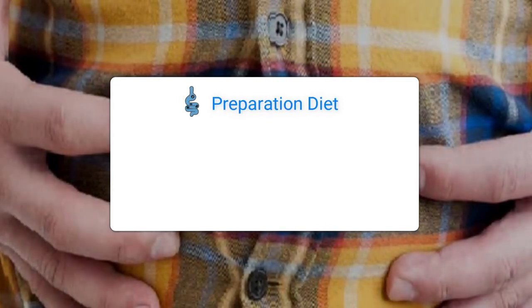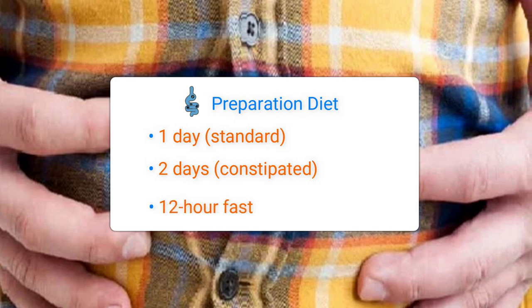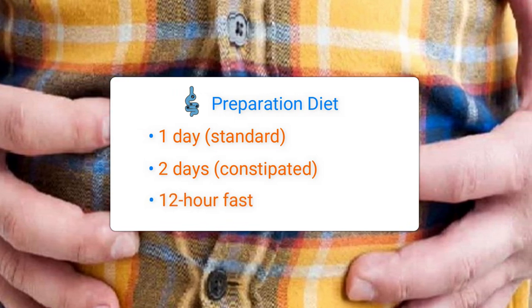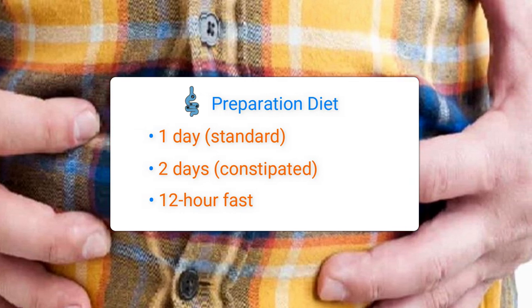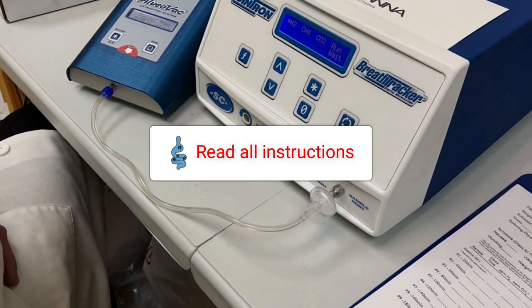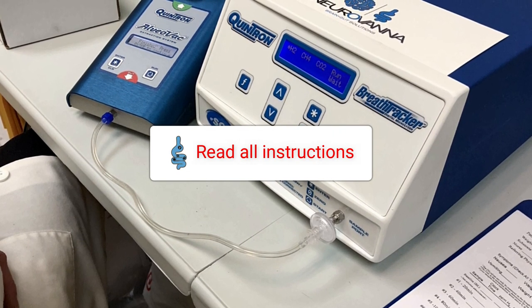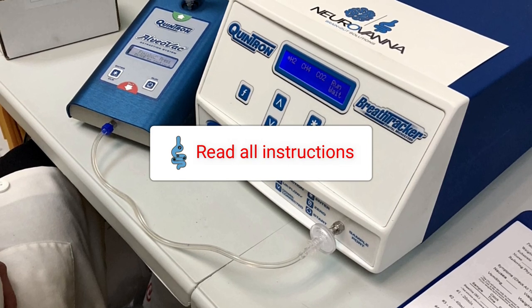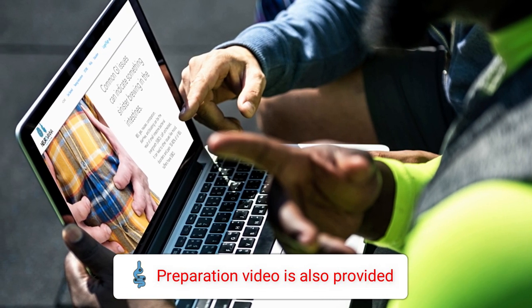Breath testing should always be done after your 1-2 day preparation diet and 12-hour fast. Please read through your Neurovana paperwork or special instructions from your healthcare provider at least once before the day of testing. Additional restrictions may apply to you, so please read through all of the instructions provided by Neurovana and your healthcare provider before testing. Neurovana also provides a preparation video for your convenience.